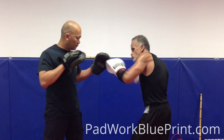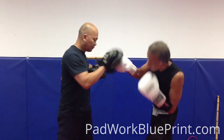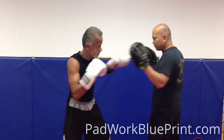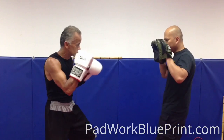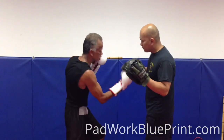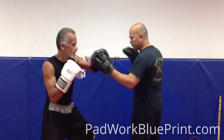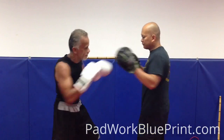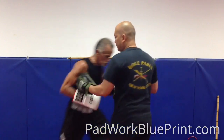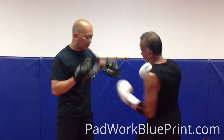Jab, right cross, left hook, right uppercut, left hook, right uppercut. Again — slow. Right cross, right hook, right uppercut, left hook, right uppercut, left hook, right uppercut. All right. Call it a little bit faster.